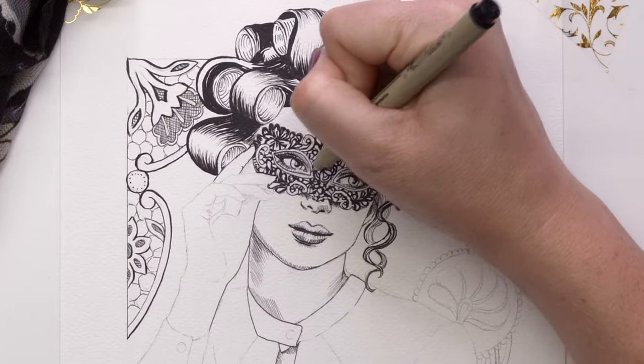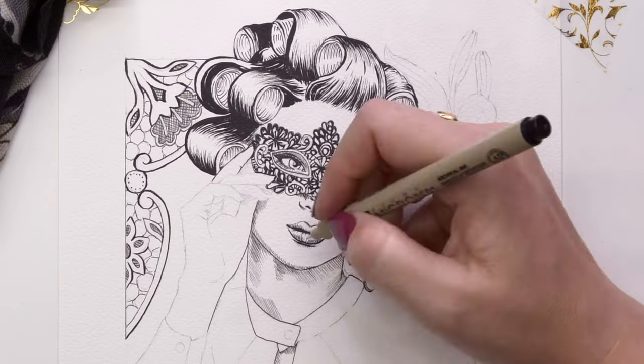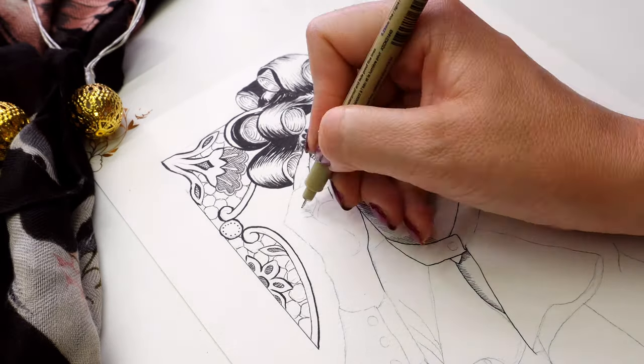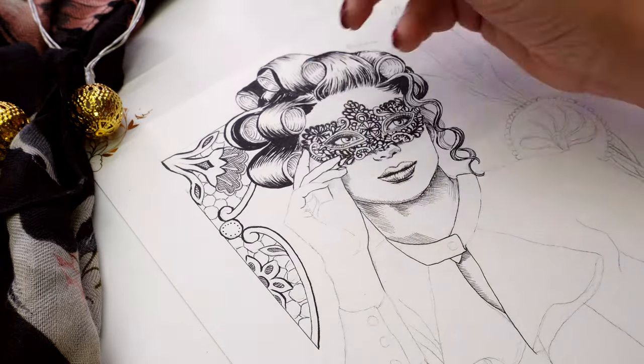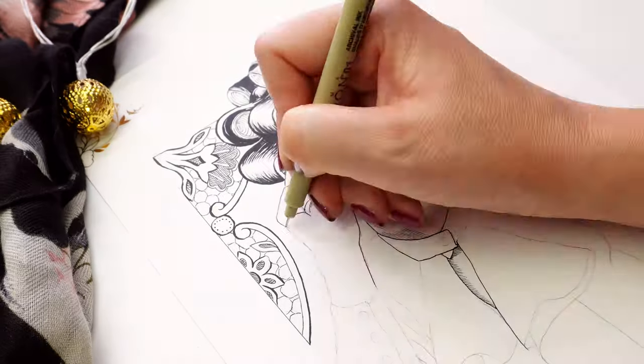A big tip I've learned the hard way: always start at the top left of your drawing if you're right-handed, and at the top right corner if you're left-handed. As you come down, I find the brush pens take so much longer to dry.